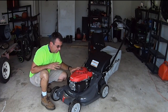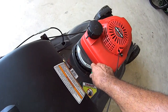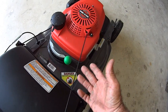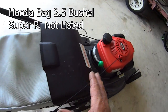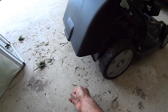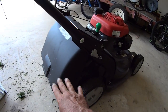Another big thing was the Versamow system. You have this clip deflector setup: put it on mulch and it closes a door under the deck so all the clippings stay under there. Put it on bag and it opens all the way so clippings blow into the 2.5-bushel bag. But it's notched, so you can go from all clippings blowing out to partially closed, letting some clippings stay on the ground and return to the soil — which reduces how often you empty the bag. You can also take the bag off and rear-discharge the clippings.